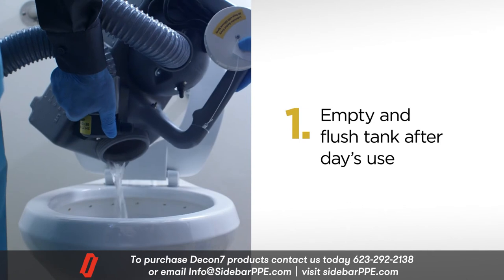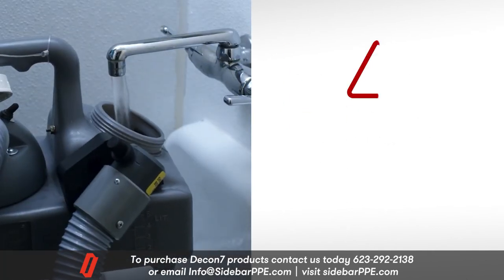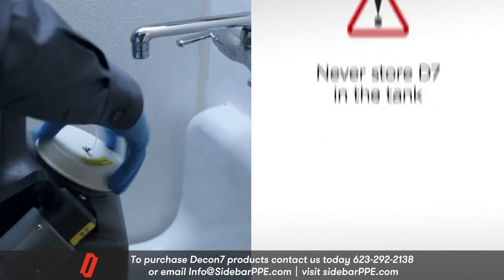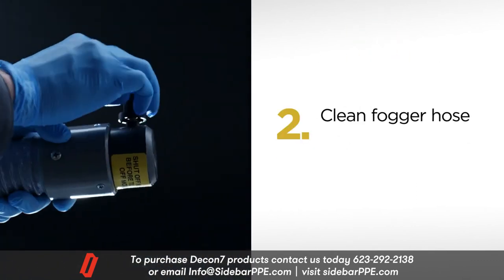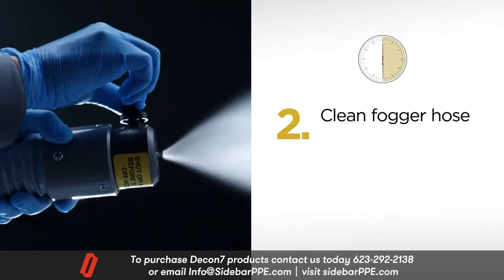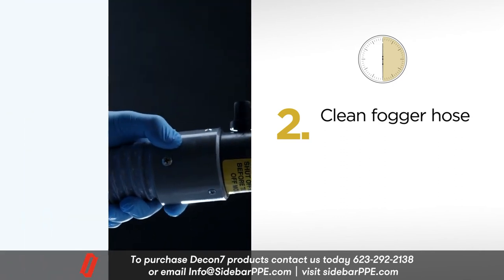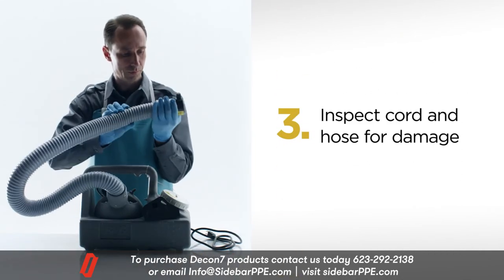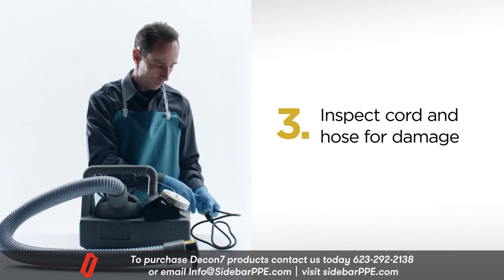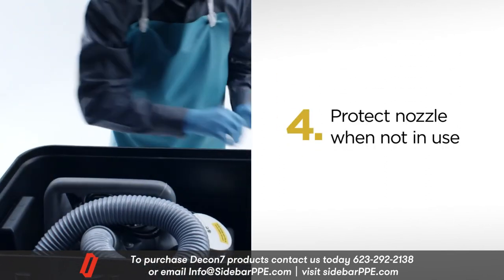1. Empty and flush the tank with clean water after the day's use. 2. Clean the fogger hose by putting clean water in the holding tank and fogging with the clean water for 30 seconds. This is done at the end of the day's use. 3. Regularly inspect the spray hose and electrical cord for any damage.